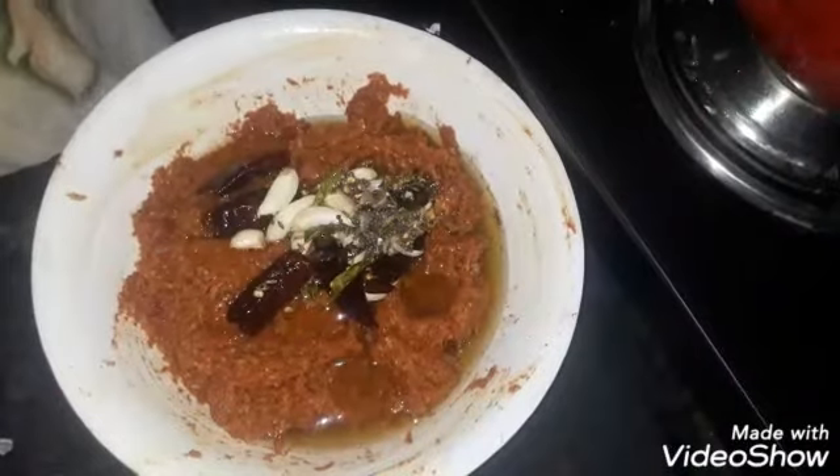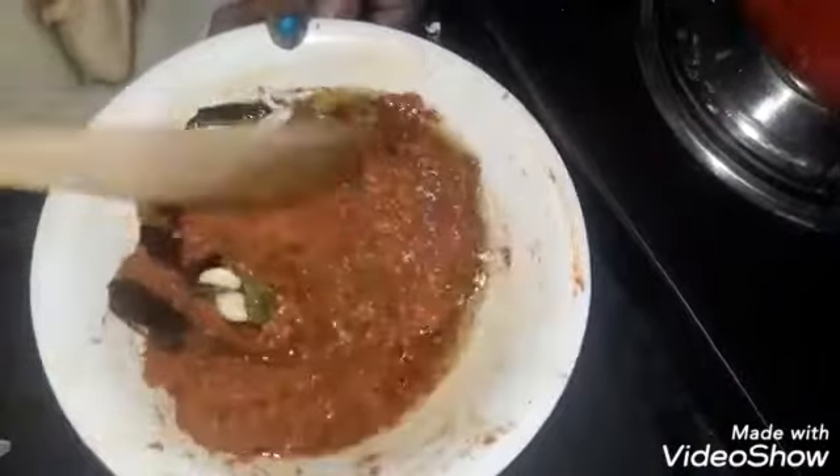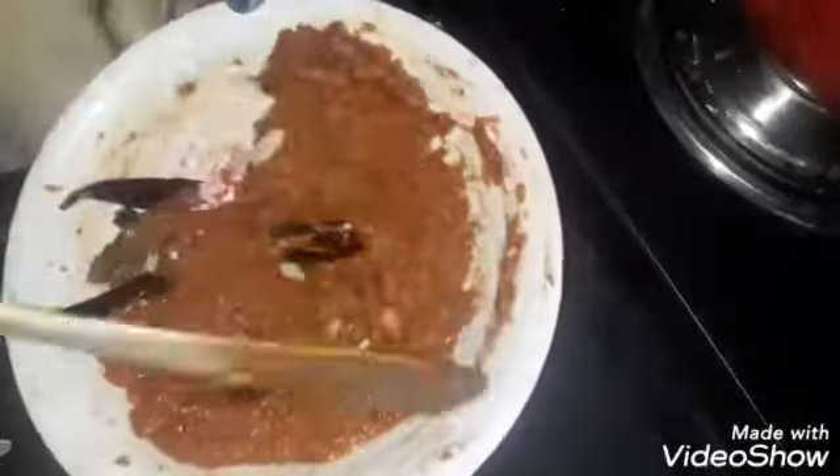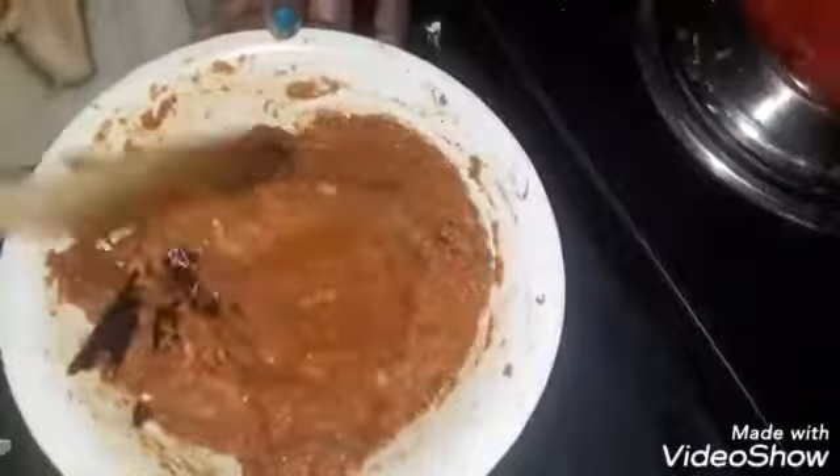If you want to store this dish, you will need to store it in the same way.